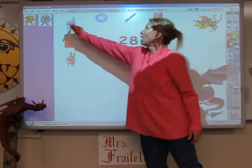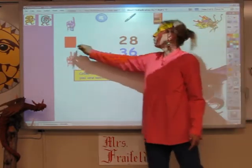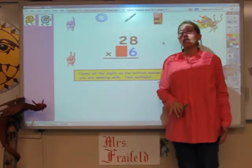The first thing you have to remember when there's more than one digit on the bottom is to just cover up the number that you're not going to be working with right now. So if I take this and I cover it up, this looks like a very easy problem — 28 times 6 — and it is.